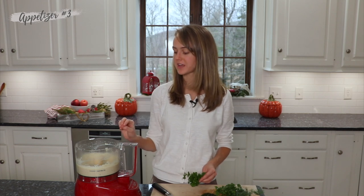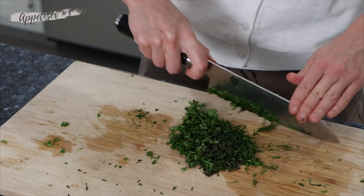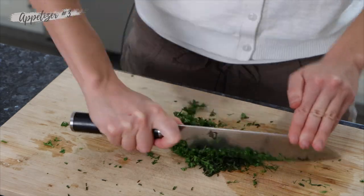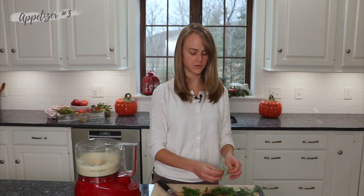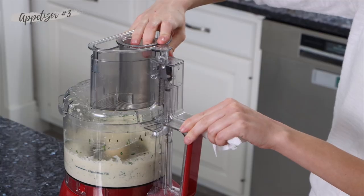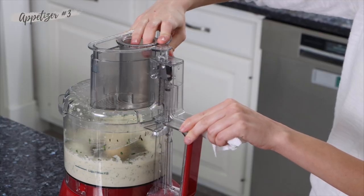You don't want to blend so much that the mixture becomes green — we just want enough to kind of mix it in. You can use a variety of different herbs, whatever you have on hand. Our favorites are dill, a little parsley, and some chives — those are really good.